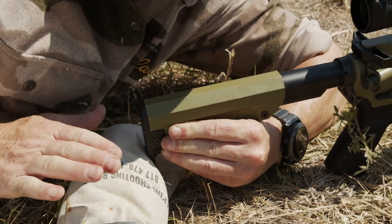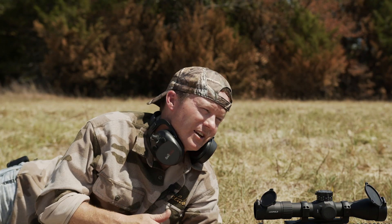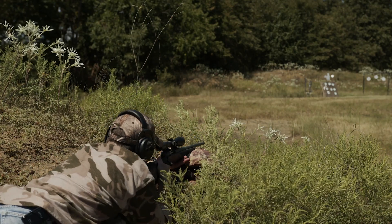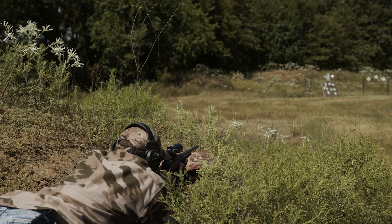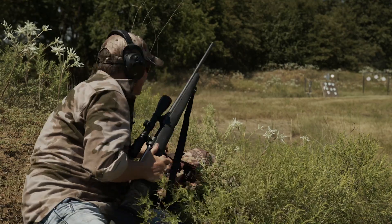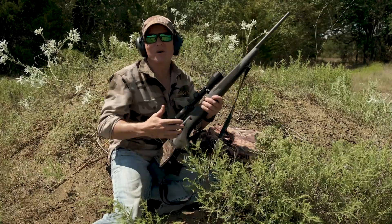Prone with a bipod and a rear bag is probably the most stable position possible, but often it's not possible in the field where brush and high grass prevent you from using a bipod. So for those reasons, I'll often shoot off a backpack. The backpack as a rest is so wonderful because it's consistent, it's versatile, and I always have it on me.